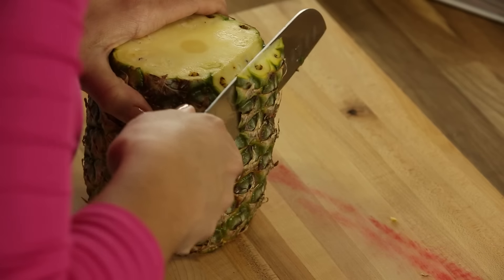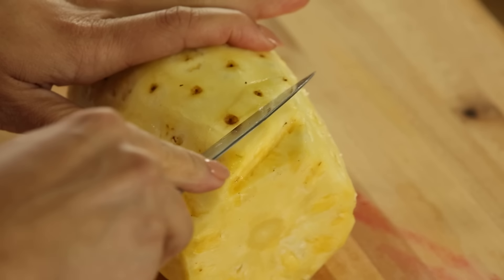The first thing I'm going to do is make pineapple flowers. They are gonna be the garnish on the cake — they're delicious, and we can garnish our drinks with them too.